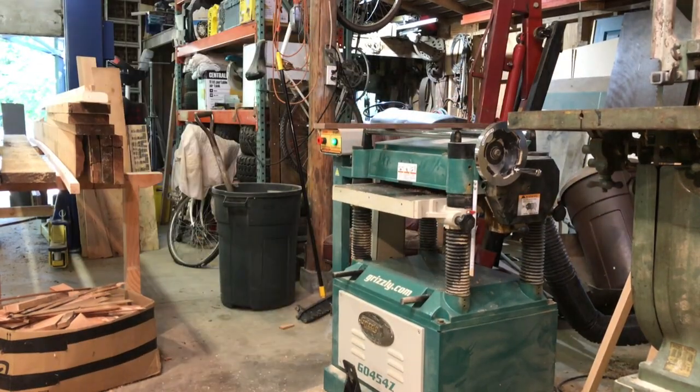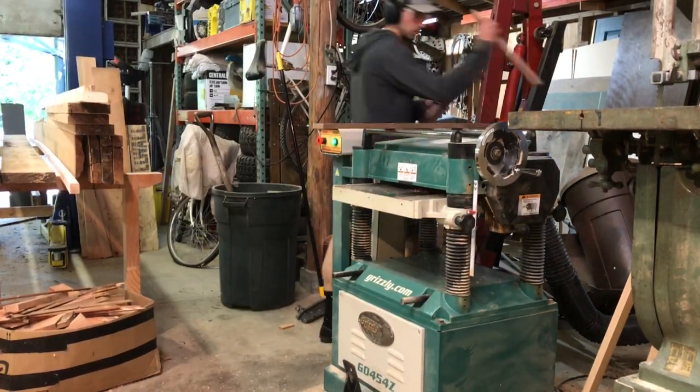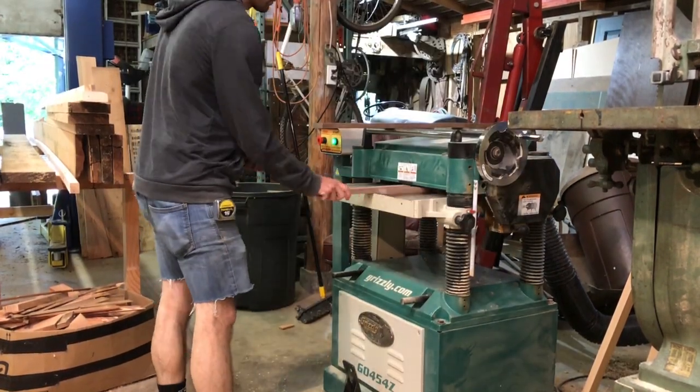The first step in making a picture frame is to mill up all the material you're going to be using. I'm going to follow the milling procedure to make some nice rectangular pieces that I can turn into frame stock.